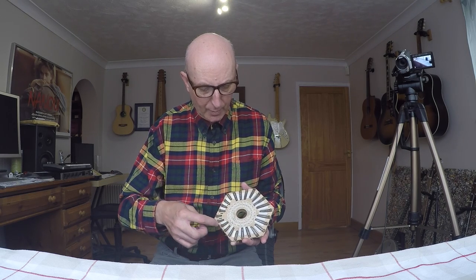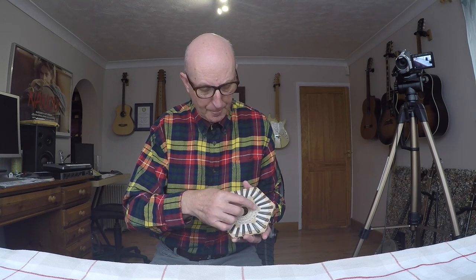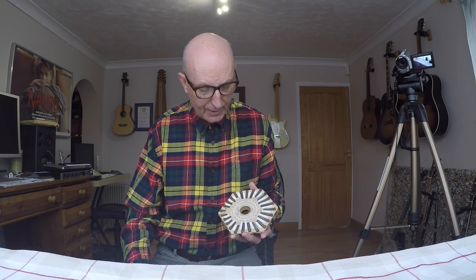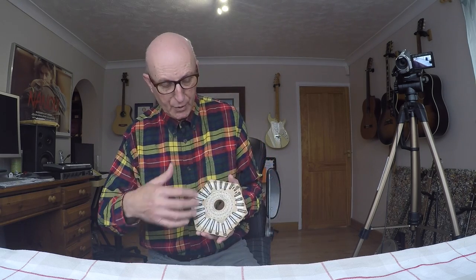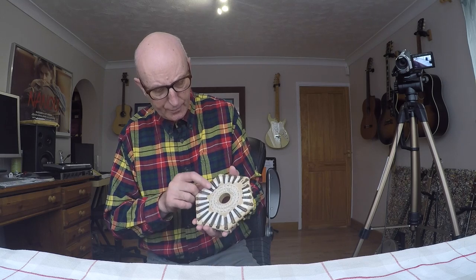Basically what you can see is a reed and a valve, a reed and a valve all the way around. You know which one's which because they're labeled here all the way around. I do know the note that's giving me a problem is this one — C2 push. These are all the push reeds and these are the pull reeds.